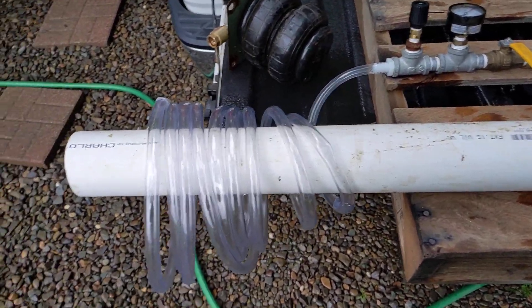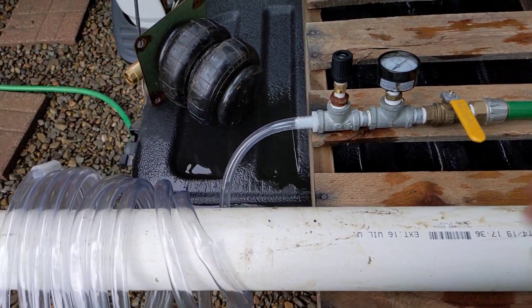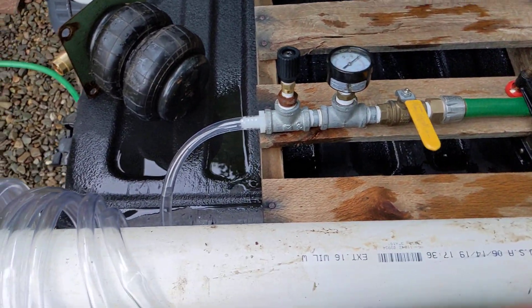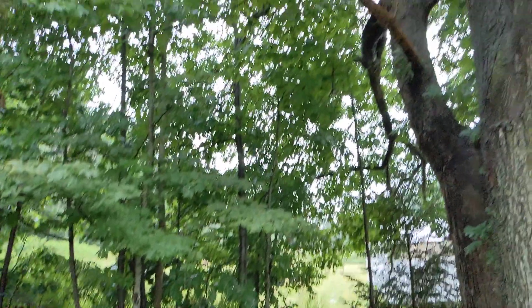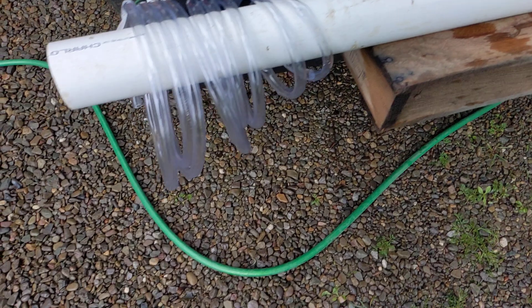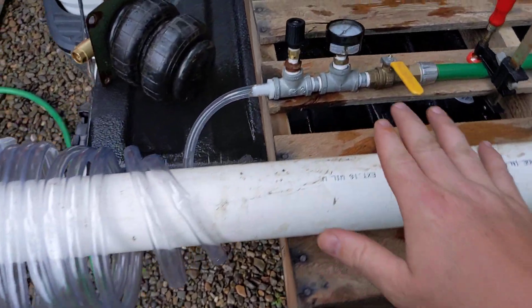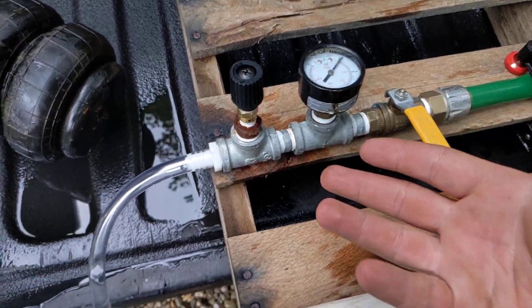Seth Johnson just did a video on ram pump delivery height and he can only test up to 35 feet in delivery height because he lives on a hillside. I'm testing similar pumps but I don't want to drag a hose 60 feet in the air or hundreds of feet up a hillside. So I've been thinking about a way to create back pressure with zero flow impediment, as long as it's below a certain flow rate.